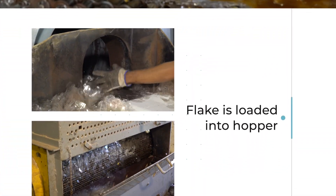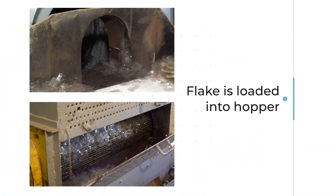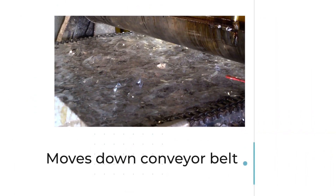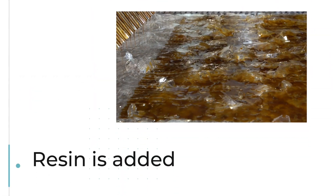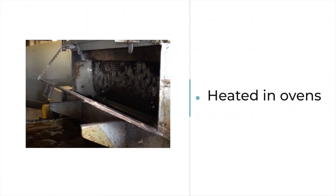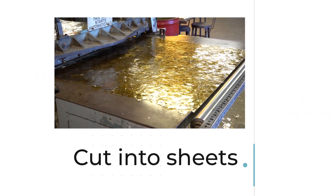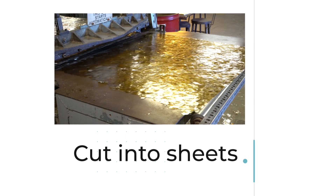The flake goes into this hopper, goes onto this conveyor belt, resin is dripped across, goes through a series of ovens, and at the end of the conveyor belt it is chopped into sheets for stacking.